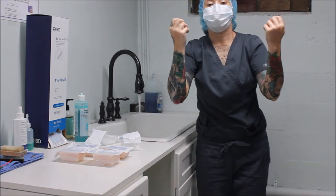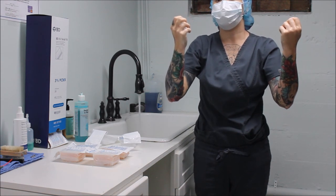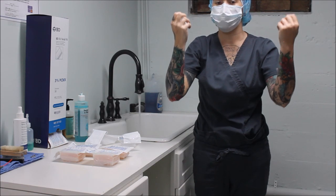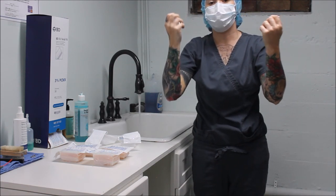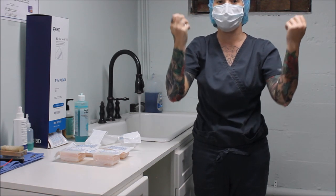Now that I'm done with my first scrub on each arm and hand, I'm going to repeat that process two more times on each arm and hand for a total of three times. After I'm finished, I will be able to dry off with my sterile surgical towel, put my gown on, put my gloves on, and I am ready for surgery.